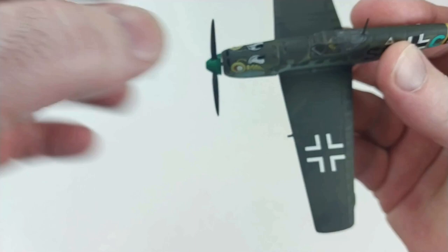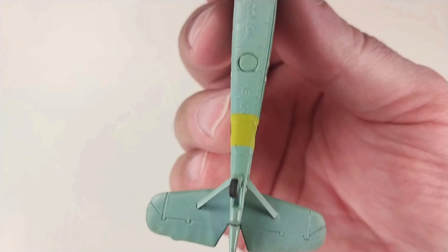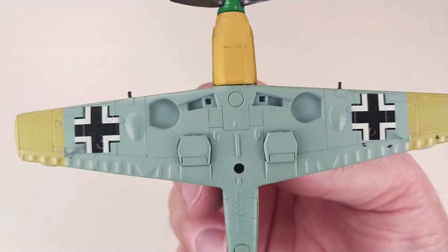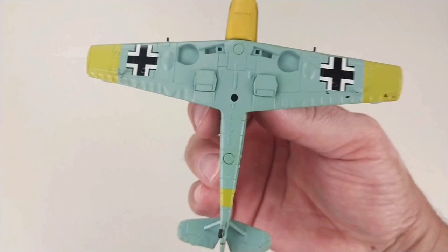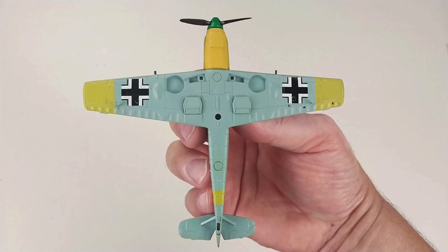Another thing with the Corgi ones is they usually have some pretty cool engine detail in there if you want to check that out. You can remove that little cowl and have a look at the engine details. Going underneath, you can see it's got the tail wheel, and obviously that's where the stand will go, and the main gear will go exactly in those holes. It is a very tidy unit.